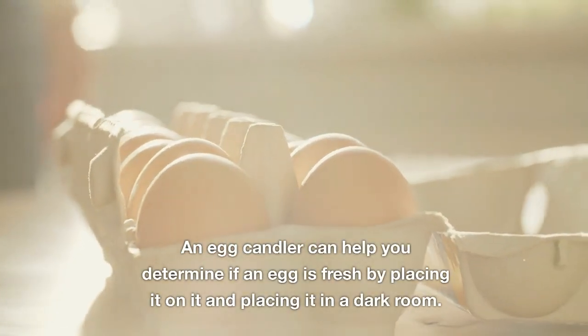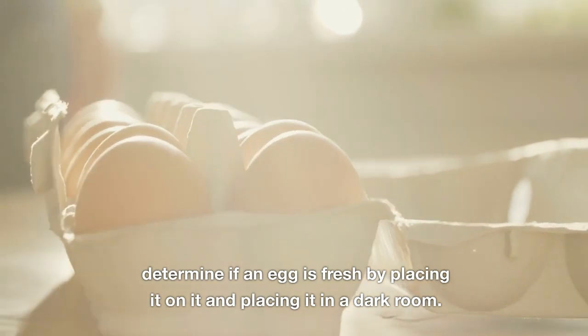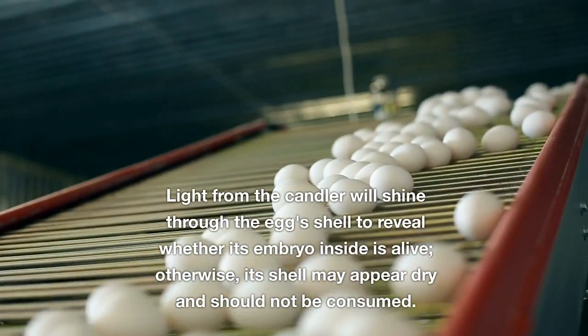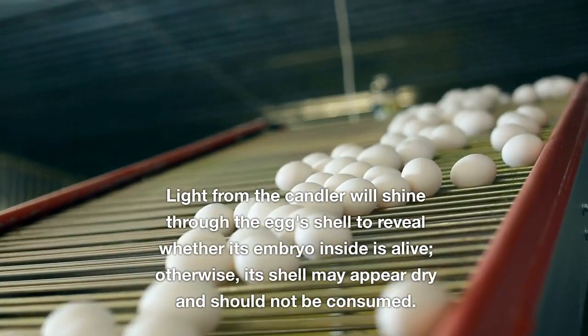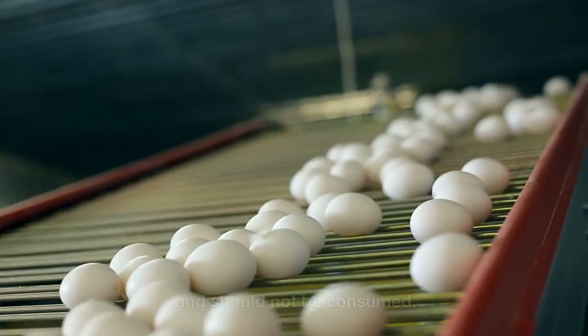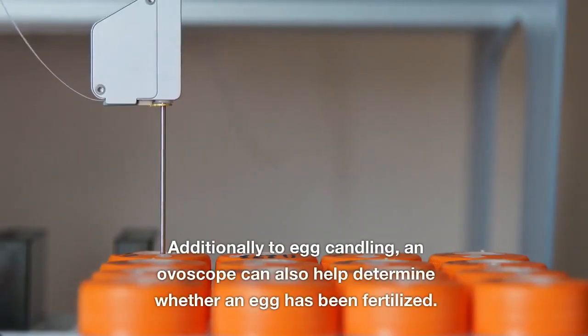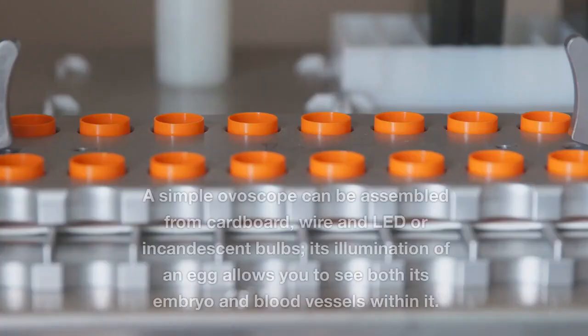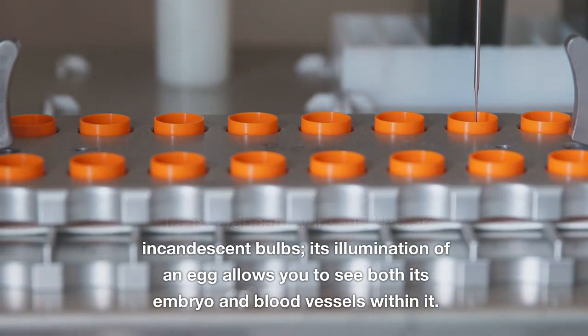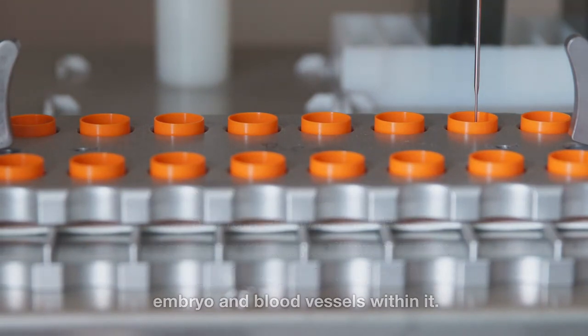An egg candler can help you determine if an egg is fresh by placing it on the device in a dark room. Light from the candler will shine through the egg's shell to reveal whether the embryo inside is alive. Additionally, an overscope can also help determine whether an egg has been fertilized. A simple overscope can be assembled from cardboard, wire, and LED or incandescent bulbs, and its illumination of an egg allows you to see both its embryo and blood vessels within it.